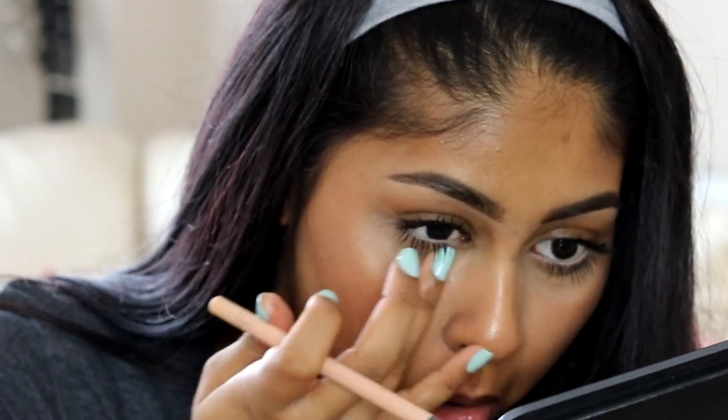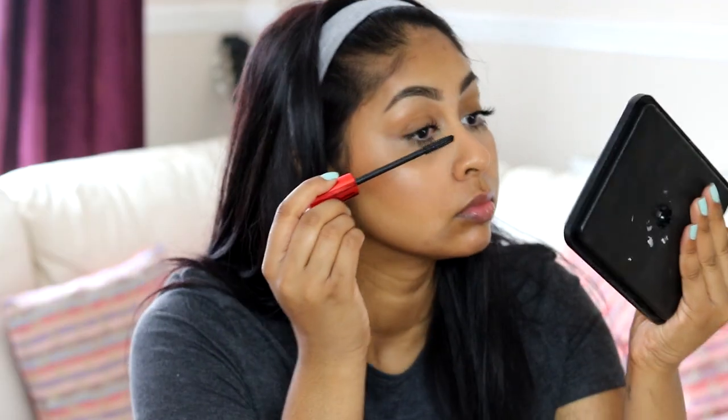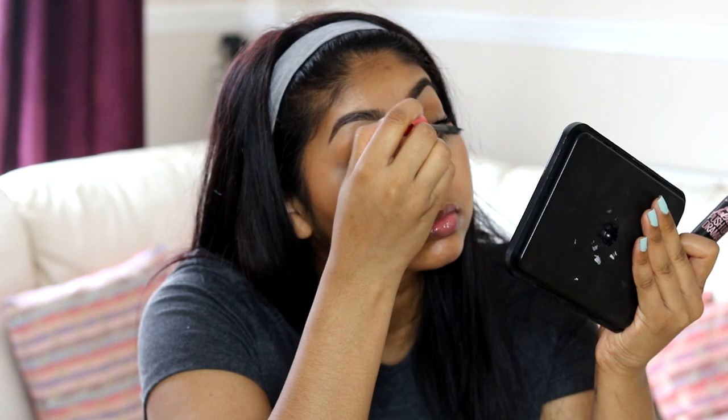Here I'm going to line my waterline with the Rimmel Cold Nude pencil — it's super creamy and so easy to apply on your waterline. You don't have to tug at your eyes like you do with most pencils. Then I'm just adding a bit more mascara.